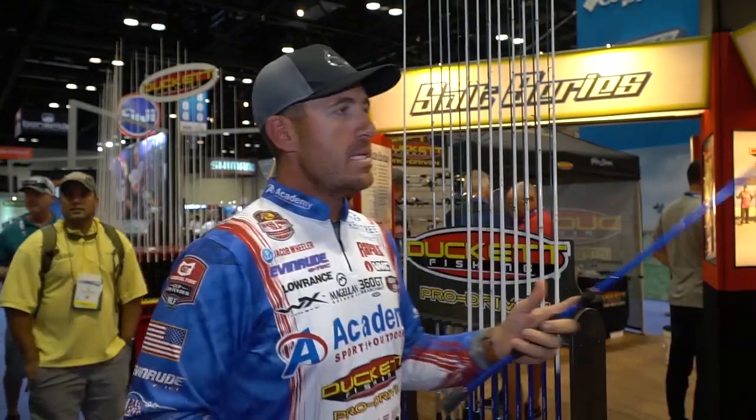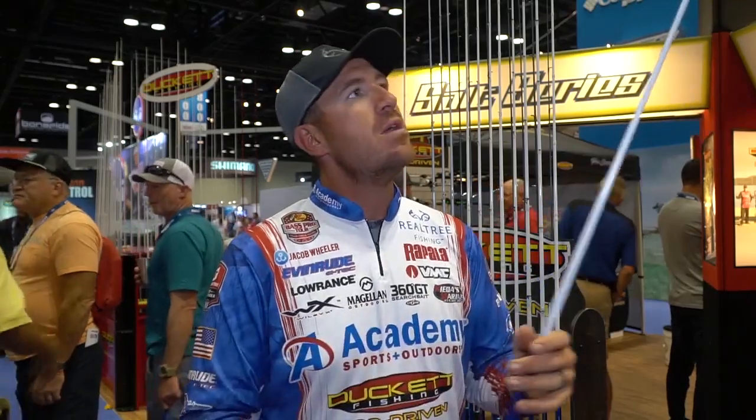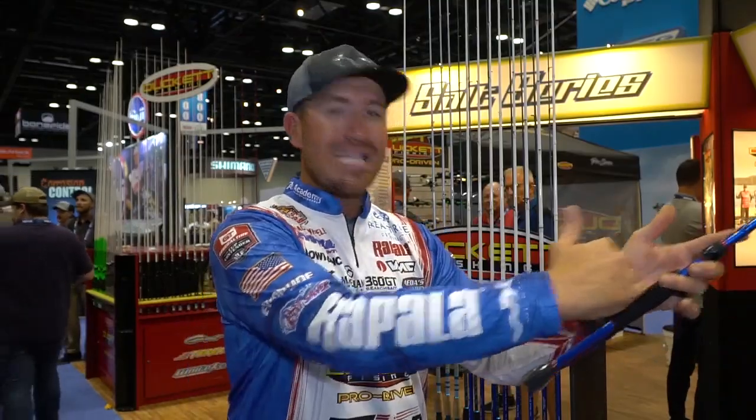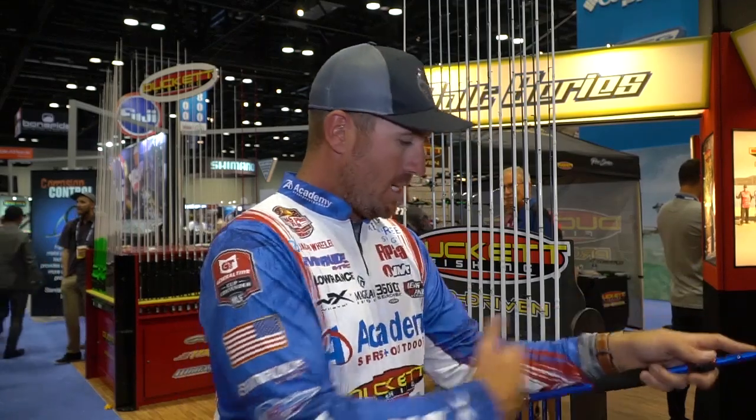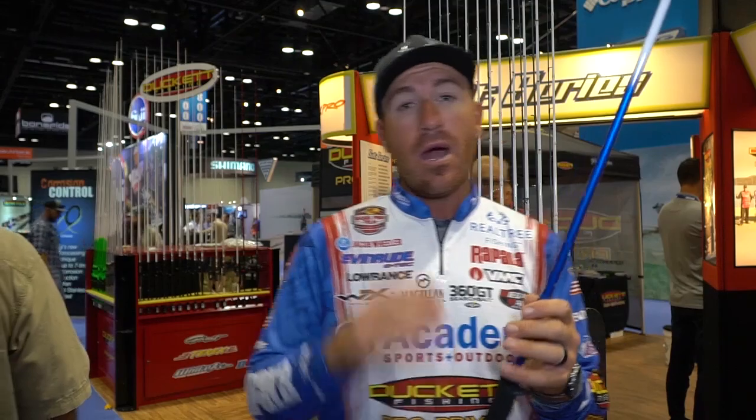Last but not least — my six-ten medium action rod. This is my jerkbait rod and my small crankbait rod — really small stuff I can't throw on my graphite composite. Also good for lighter poppers like a Skitter Pop. The big thing you'll notice is the handle length. When jerking, you don't want a long handle because you have it locked into your shoulder and wrist. When you snap that jerkbait, you want freedom to really impart that action.